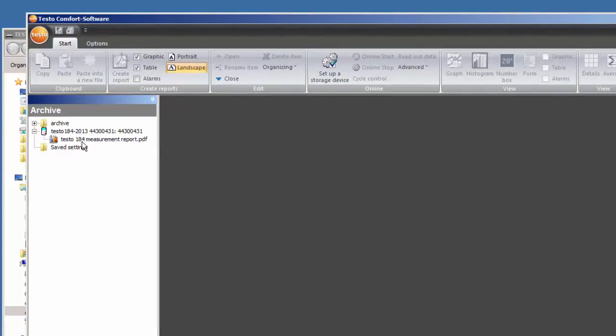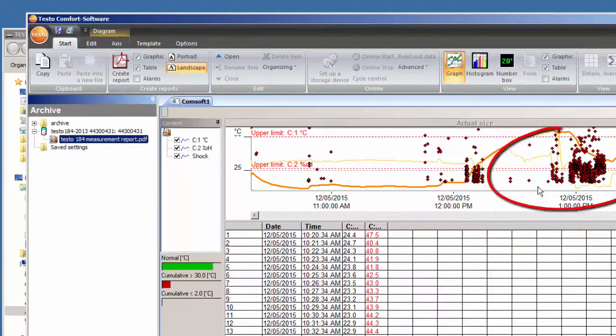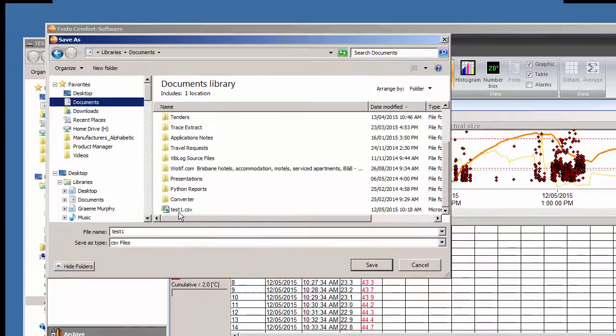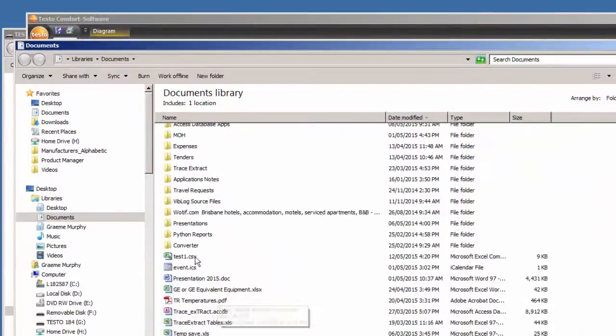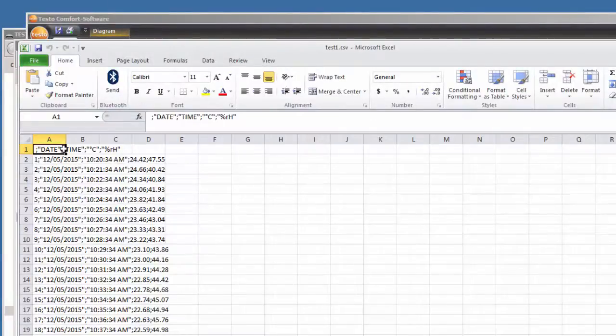Now we've run the software up. We can already see it's identified the particular logger and there's a report. If I double click, it brings up the equivalent of the PDF report — movement, temperature, humidity variations, the whole lot. Now I want to create a CSV file to see the detail. I click on the Testo button — not Start — and click Save as CSV. It opens up and asks where to save it. I'll save it as test1.csv in my Documents folder. And now we have all the detail in Excel.